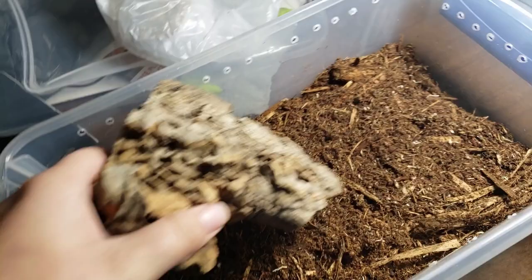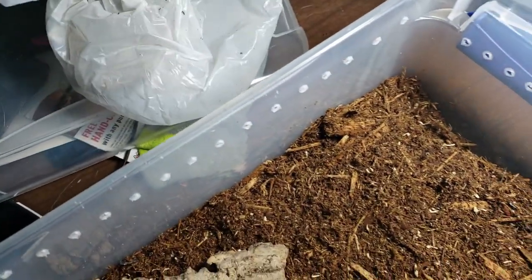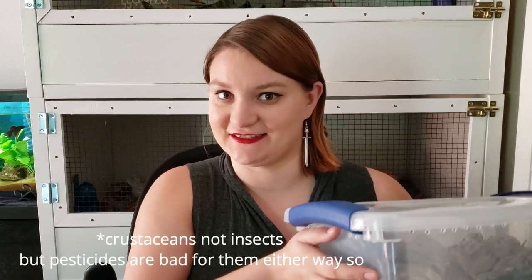I also have some cork flats in there so that they can burrow around in them and also break them down. I have leaf litter on order — I forgot to get some at the expo. But disclaimer: you can't just pick leaves up from outside and put them in here. You need to bake them or sanitize them, or just purchase leaf litter, because insecticides and pesticides on the leaf litter will kill your insects.